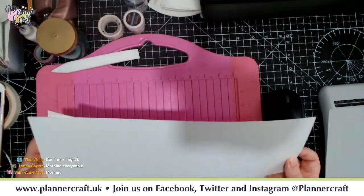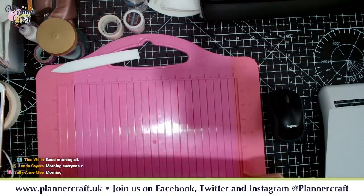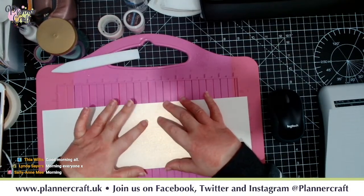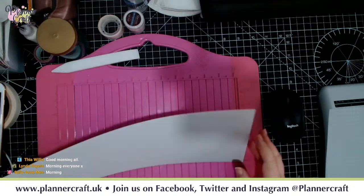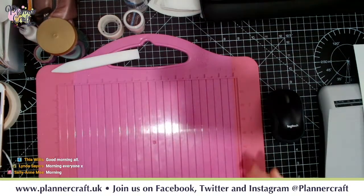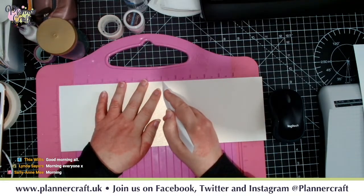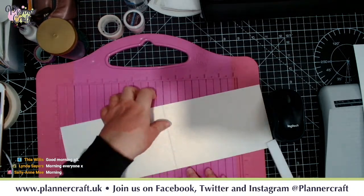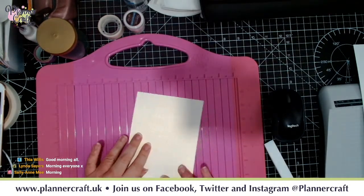You chop that in half and you've got your two pieces of card. If you want to do something a bit smaller, you could use A4, or if you have a top-folding card blank, you can use two of those. With our first piece of card, we're going to score nicely at seven inches - scoring it directly in half - and we're going to fold that over.